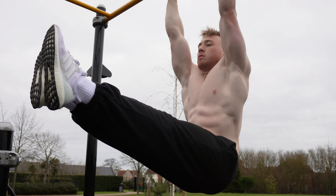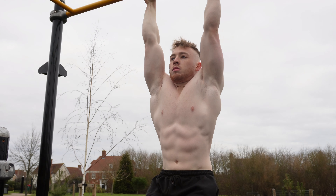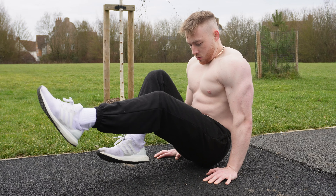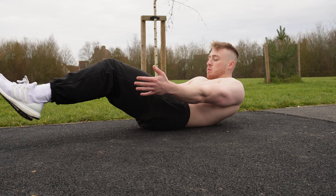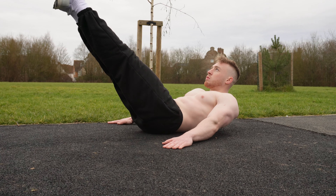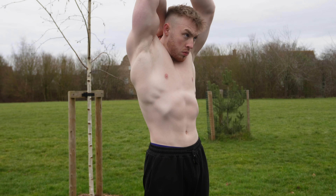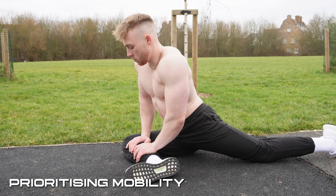Next up, a very important part of calisthenics is scapular engagement. Protracting and retracting the scapula is a big part of so many moves in calisthenics — even when learning the push-up and advanced movements like the planche, you have to be protracting that scapula to maintain proper form and protect your shoulders. Mastering scapular retraction and protraction will make you stronger across many exercises. As you can see here, before doing a pull-up, I'm retracting the scapula, pulling my chest to the bar, and maintaining correct form.